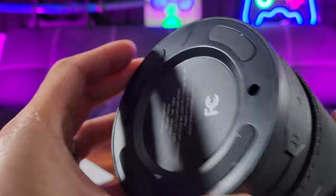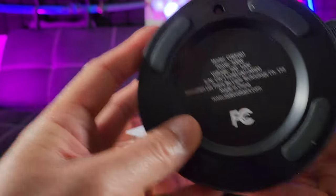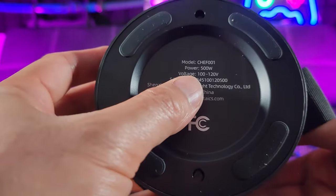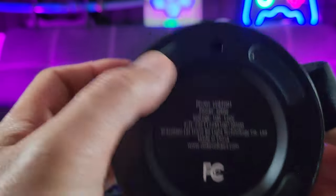So you can cook plenty of food. Here's what the bottom looks like with some rubber padding. And here are some of the electrical components — 500 watts, about 120 volts. Very nice indeed.